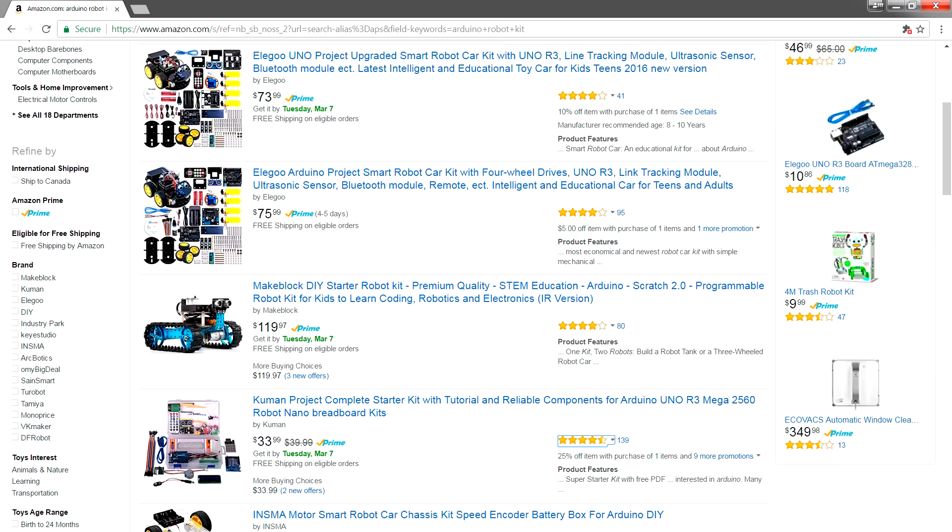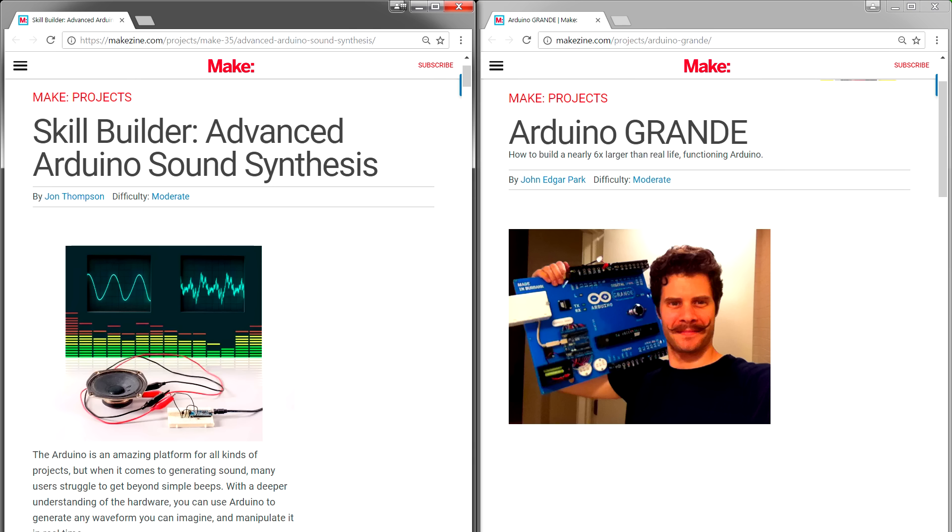By reading voltages from sensors and writing code to control motors and servos, an Arduino can easily become the brains of a simple robot. In fact, you can get kits to build Arduino based robots for as little as $74. Those were just two easy examples of what you can do with an Arduino, but you can do so much more, and there are tutorials all over the internet for them.